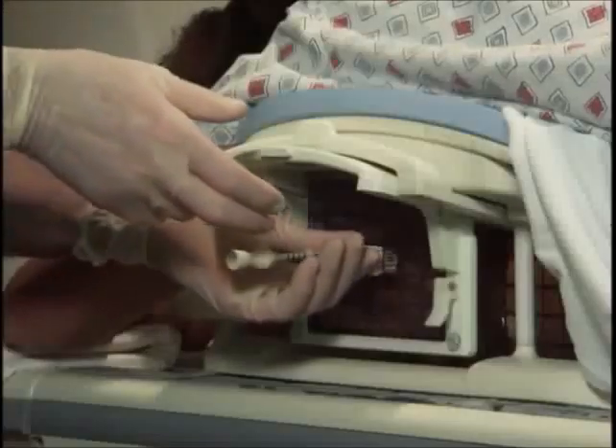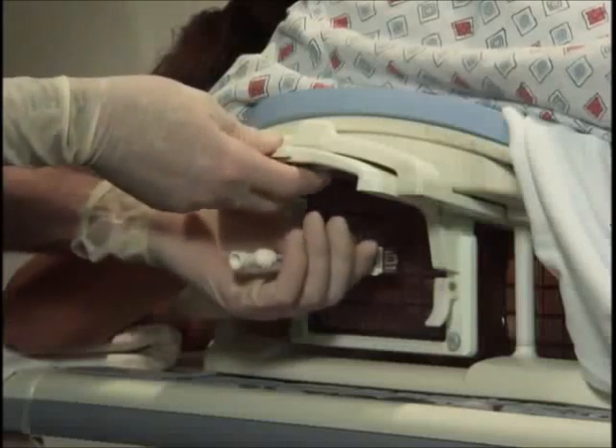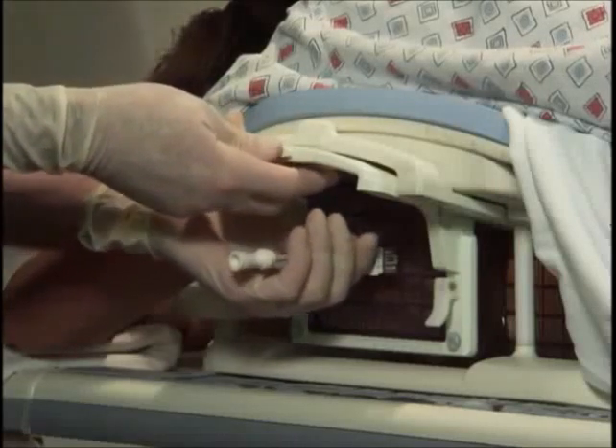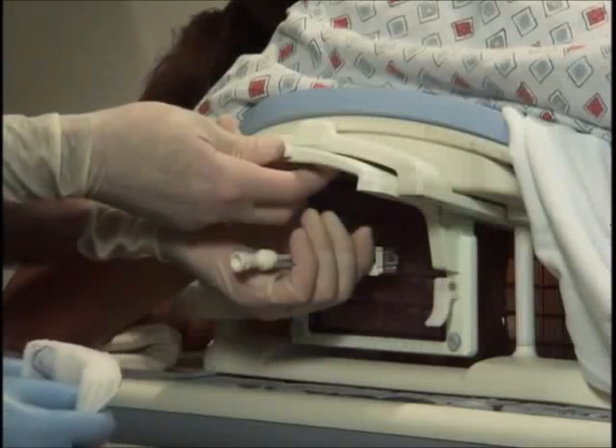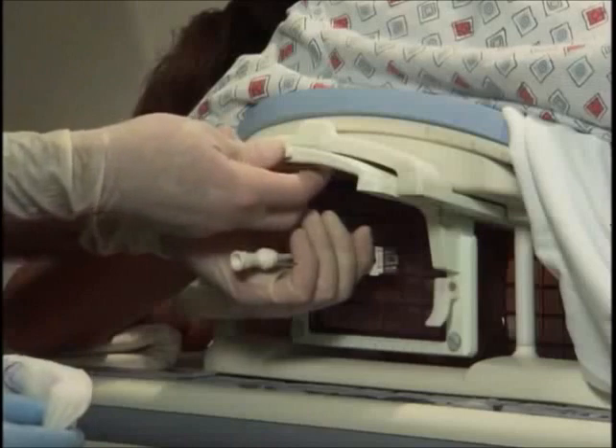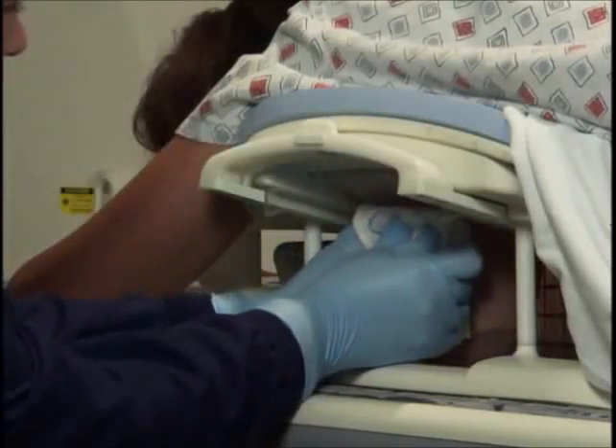Once you're satisfied with your biopsy and have deployed localization clips, you'll remove the sheath simultaneously with the lateral grid in order to get pressure onto the puncture site as quickly as possible. Grasp both of them simultaneously, remove them, and apply pressure immediately to the site.